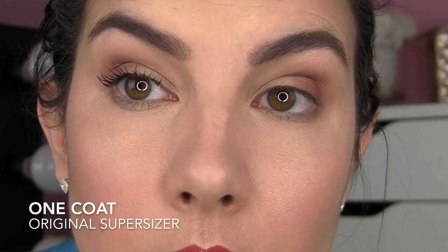It really does build off of itself nicely. With the new one, I think the key difference is I'm getting the length a little bit faster. So the regular Super Sizer is on this eye. I don't put too much thought into the technique of twisting the wand and going up through my lashes — it's kind of become a no-brainer. I just know that if I need a little more product, I go to the flat side and then continue combing up through with the comb side. I applied two coats and felt like I had good separation and really good length.